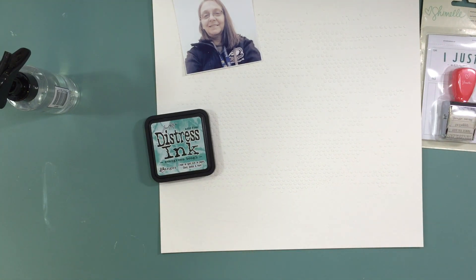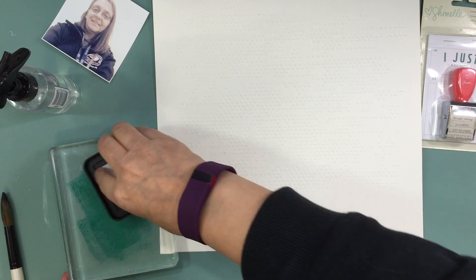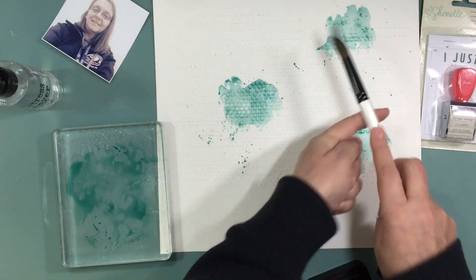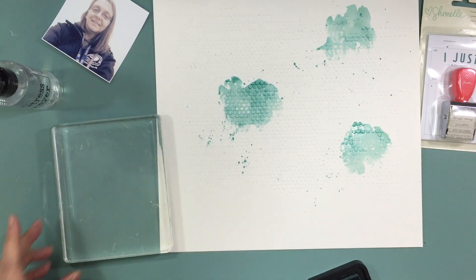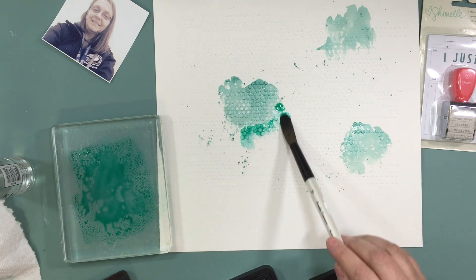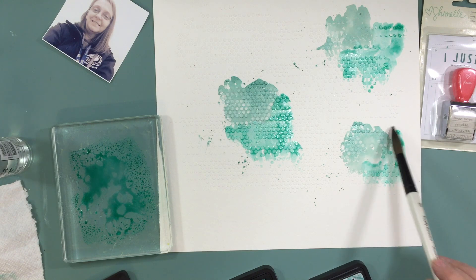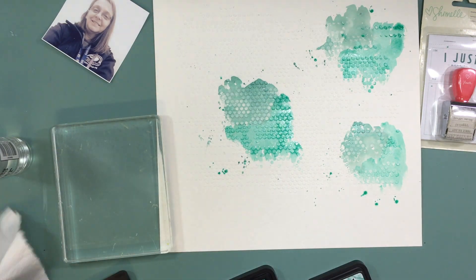Since it's Watercolor Wednesday, I decided to work with some distress inks. The ones I chose are all different shades of teal: Lucky Clover, Evergreen Bough, and Cracked Pistachio — all from Tim Holtz. Cracked Pistachio and Lucky Clover are both colors they released as monthly releases. I put the distress ink on a stamp block, added some water to make it more fluid, and then applied the colors in three areas on the layout while also adding splatters.